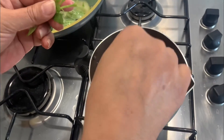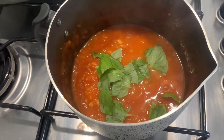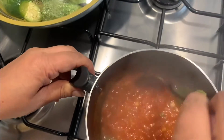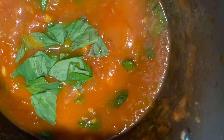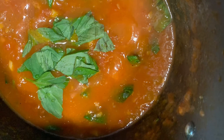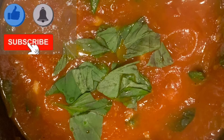You can use this sauce on a pizza base or as spaghetti sauce — you will not be disappointed. This is a very easy, very delicious sauce. Our sauce is ready now. Garnish it with some more basil leaves. Give it a try and don't forget to leave your thoughts in the comments. If you like this recipe, please like, subscribe, and share with your friends.